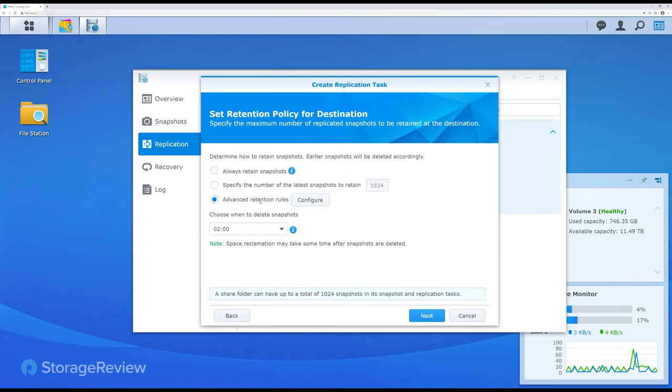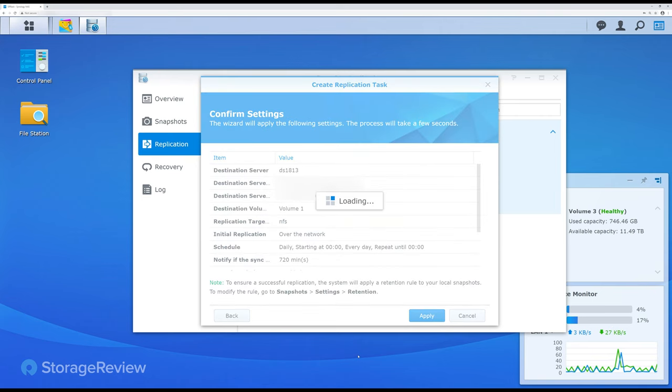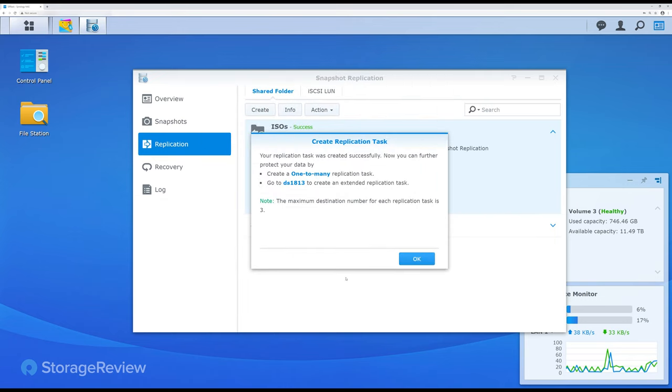Now we're looking at the replication schedule. You can change a lot of the rules depending on your specific needs — how many snapshots you want to retain. You can hold a lot of snapshots, but maybe you only care about one snapshot per hour and don't care about anything past a day old. You set your time information and click apply. One other strategy for replication is daisy chaining: you can replicate from here to a second location and from that second location to somewhere else. You can also replicate from one system to multiple hosts simultaneously — you don't have to daisy chain if you prefer not to.